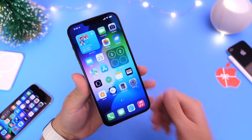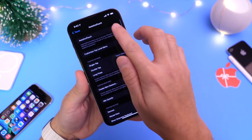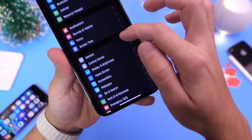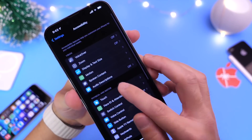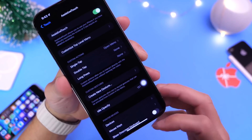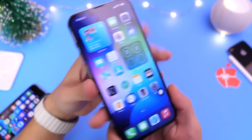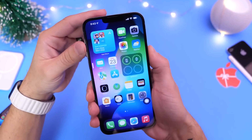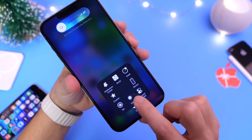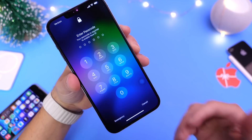On a Face ID device, it's slightly different. You want to head into Settings, then go into Accessibility, then into Touch, then into Assistive Touch, and enable that option. You should see a virtual home button appear on your screen. Then do the same process: volume up, volume down, hold the side button until you see the slide to power off menu. Now bring up Assistive Touch and press and hold on the virtual home key, and this should clear all the RAM and all the memory, helping with the performance of your iPhone overall.